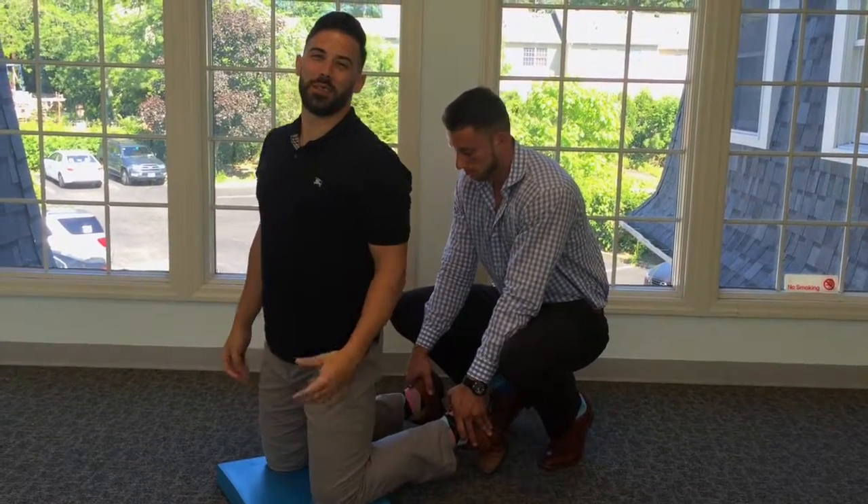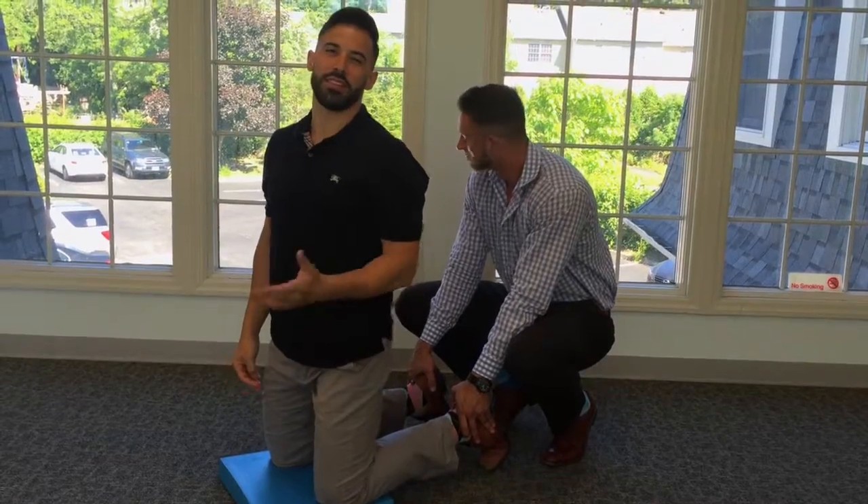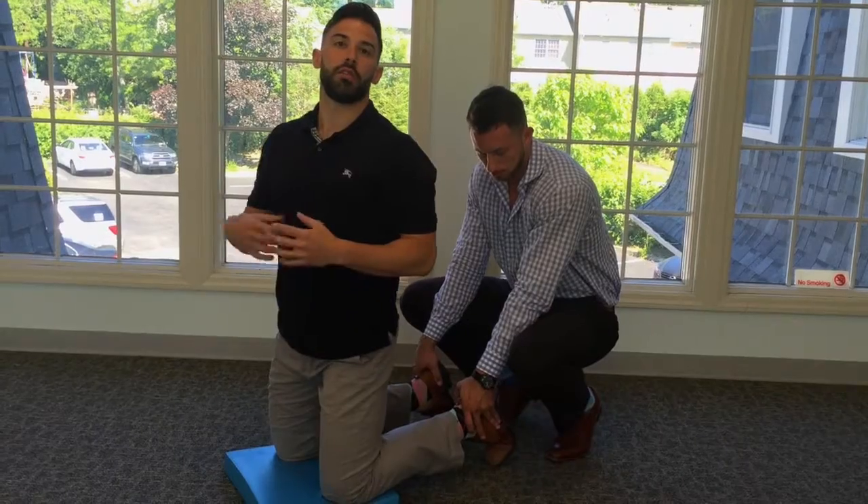This week's exercise of the week is the Nordic hamstring exercise. There's been a lot of research done on this exercise in preventing ACL injuries, due to the eccentric contraction that the hamstring undergoes, preventing the tibia from rotating or translating forward on the femur.